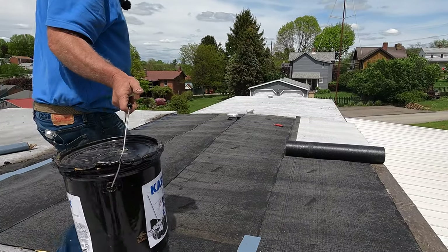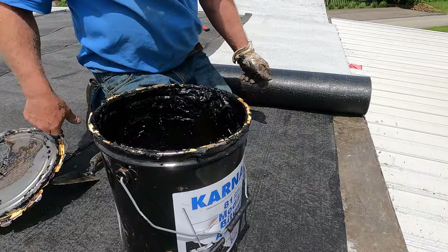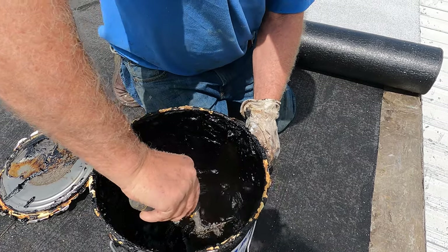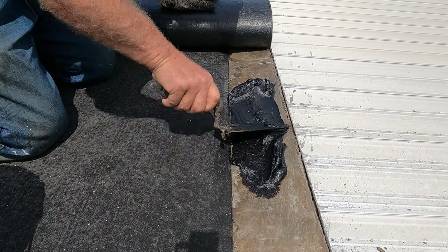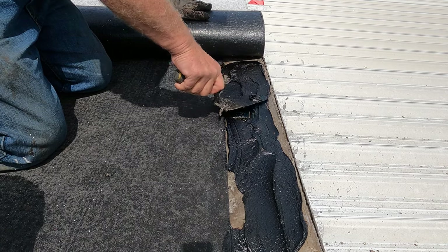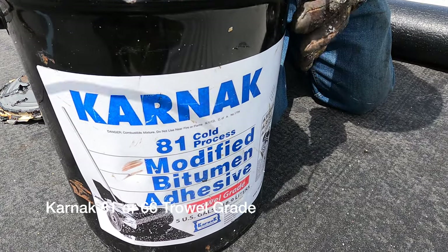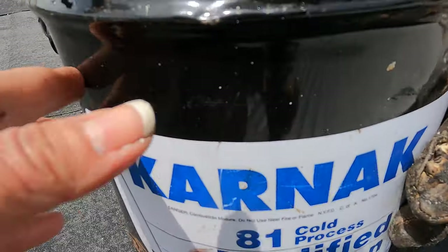I use modified bitumen adhesive to attach the torch-down to metal — very, very super important. You cannot torch to metal directly; it will come loose over a few years. A lot of people like to nail it down, but there's nothing to nail down to here. The secret is modified bitumen adhesive — this is Carneck 81. Look, it says 'adhesive' on the bottom. You can get it in 66 as well.